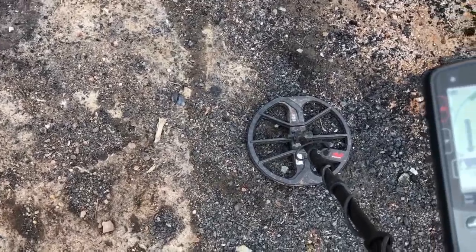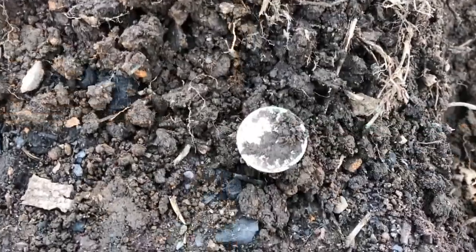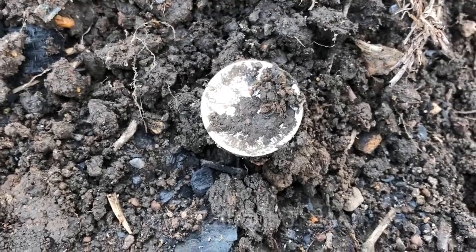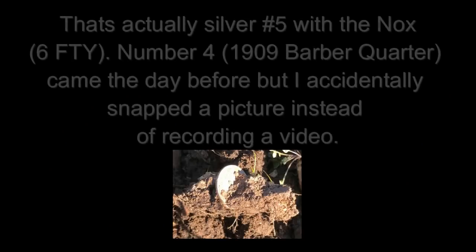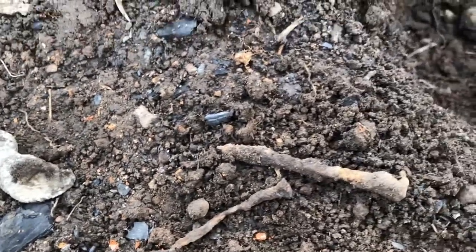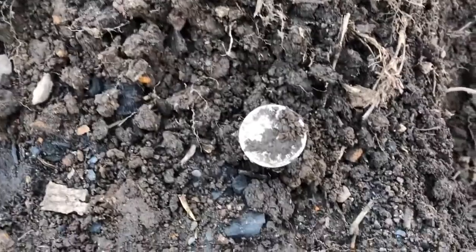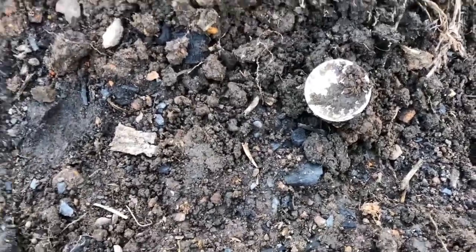This machine is kicking ass in the iron. You saw the ID, it was reading right in the quarter range, and sure enough it is a quarter — it looks like a Barber. I think that's silver number six with the Equinox, and I've only had it a week and a half, two weeks now. And even through all this junk, you can see all the nails and melted aluminum and that kind of stuff that came out of the hole — it was able to give a proper tone and a proper ID. Pretty impressive, let's see what we got here.